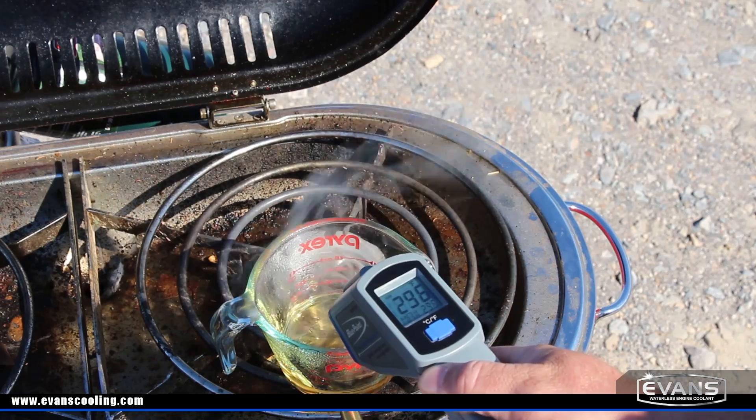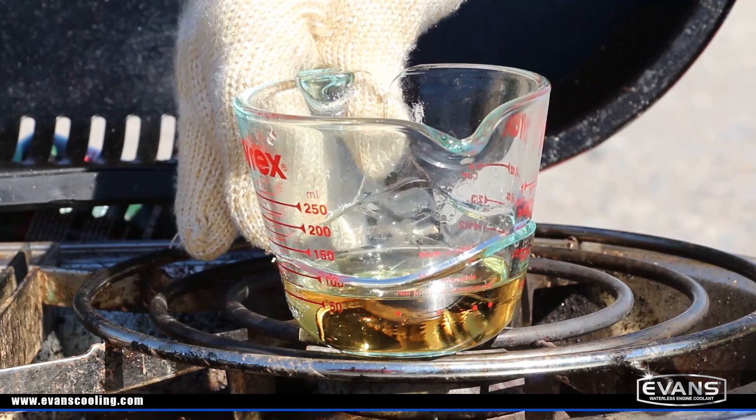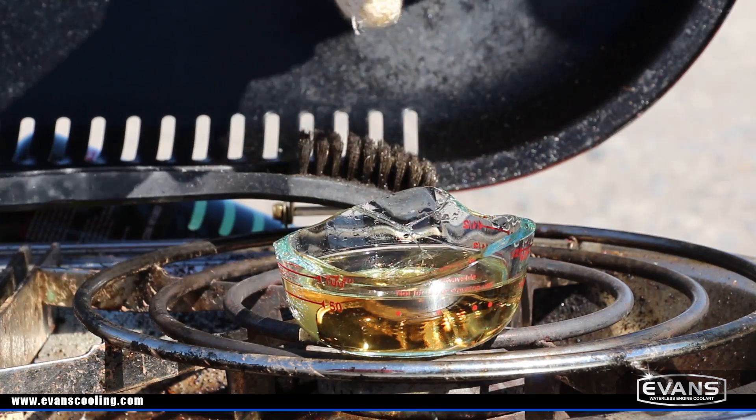So we reached a temperature of 300 degrees with Evans before it even began to boil. But as you can see, the Pyrex glass cracked at 300 degrees. Evans boils at 375 degrees, so we still had another 75 degrees to go before Evans would begin to boil.